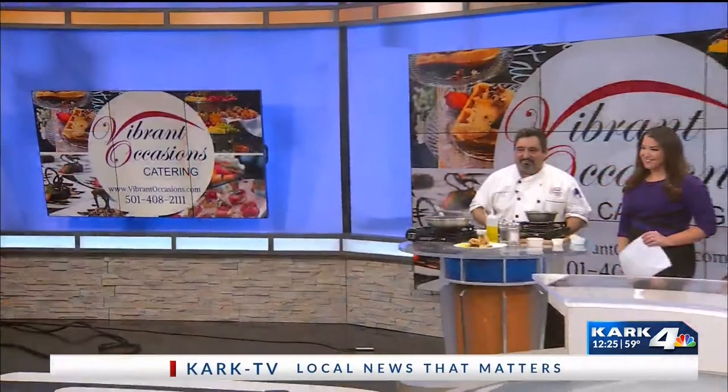Once you put the sauce on there, one last thing — don't forget to season it. Make sure you season it with a little bit of salt and pepper right after you taste it. I can't tell you how good this smells. Thank you, Chef. We'll put the recipe on our website. We're back with the final check of our forecast after this — stick around.